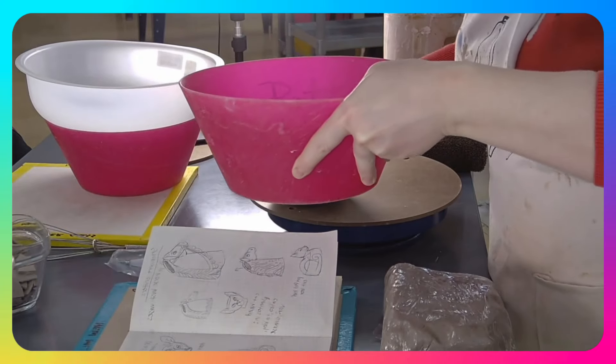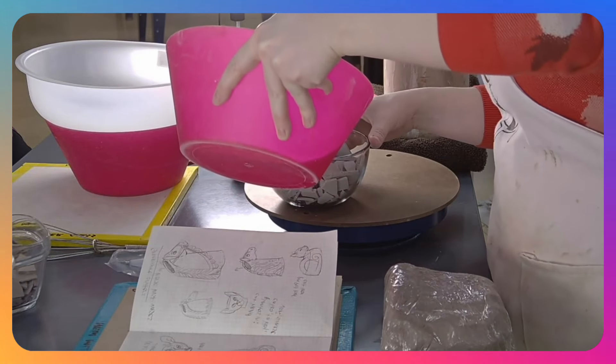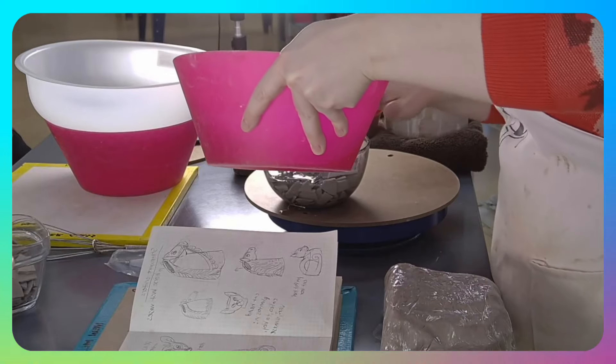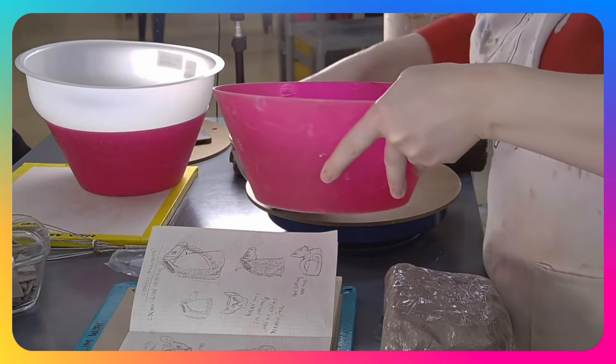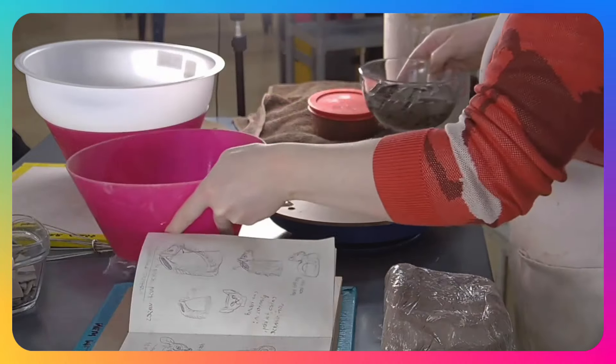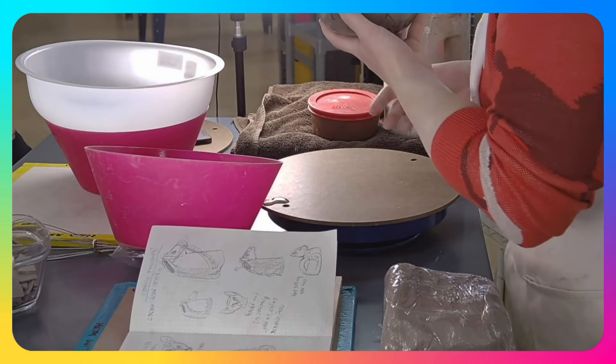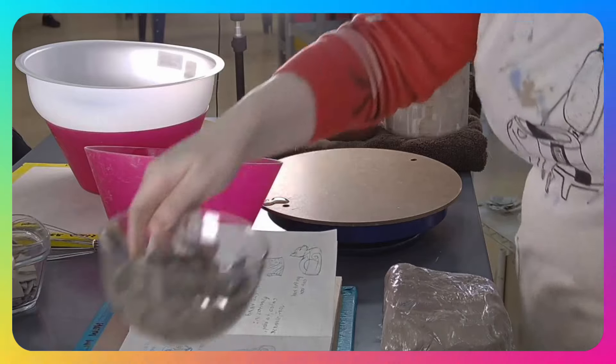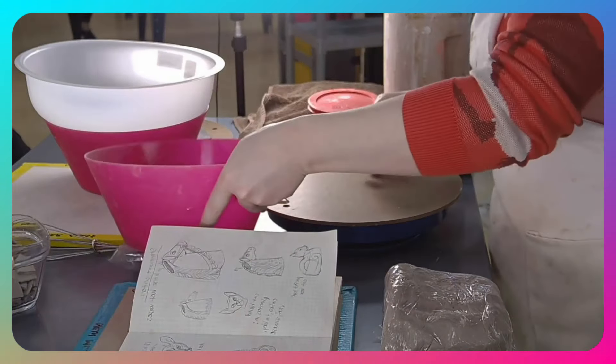Add water — you can always add more. I err on the side of adding a little bit less because it's harder to take it out. I usually fill it just about to the surface of the dry clay. You can't really hear it, but when you do this it'll make a sound because the water is getting pulled into the pores of the clay really fast. That's one of the hallmarks of how you know it's super dry when you're starting.